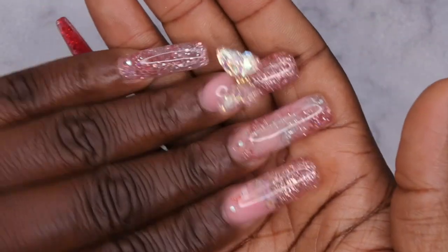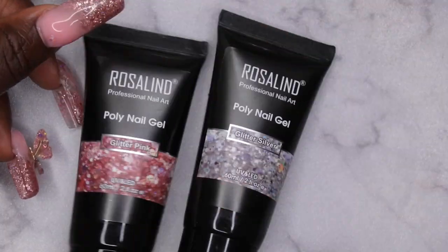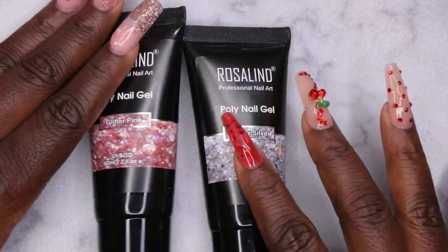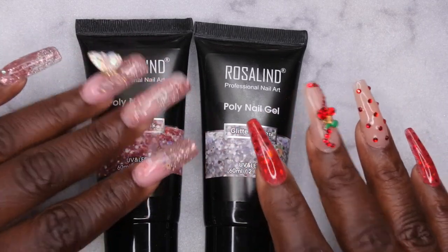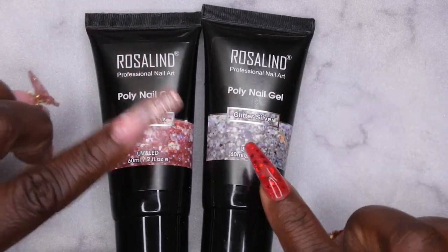So my final thoughts on the Rosalind poly gel — I really enjoyed working with these. I like the consistency of them: they're not too stiff and not too loose, right in the middle, which is pretty nice especially for a beginner. I would say that these are beginner friendly.